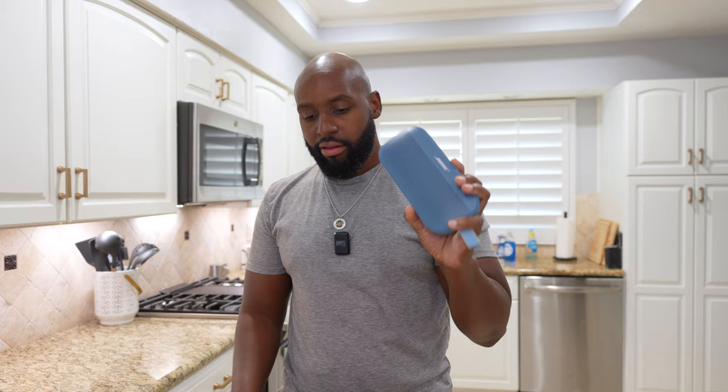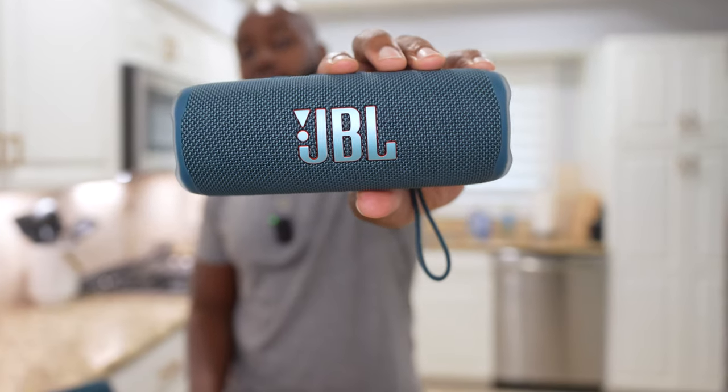We're talking about the Bose SoundLink Flex 2. We have already compared it to the JBL Charge 5 and the Soundcore Motion 300. We've got two speakers left, so let's go ahead and compare it to the JBL Flip 6 right here.